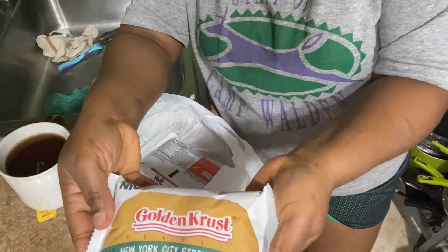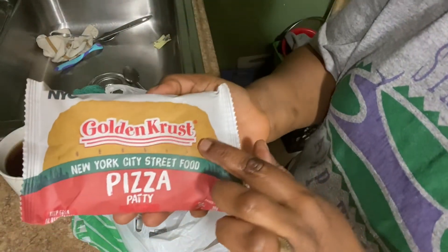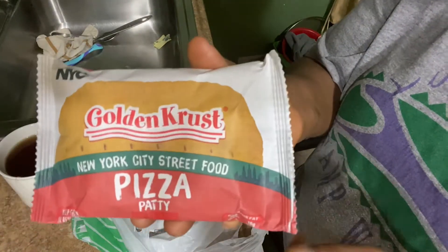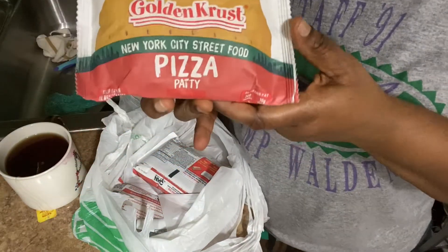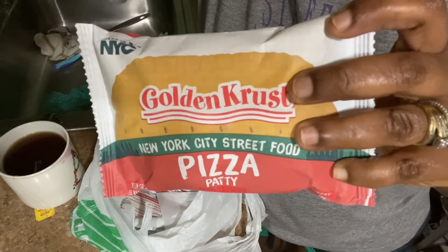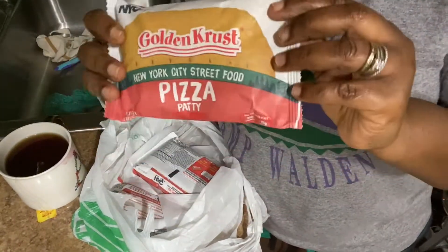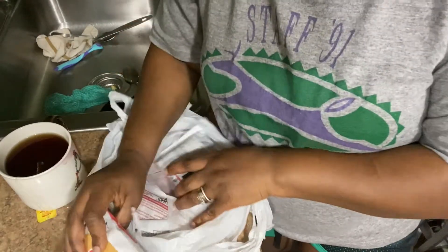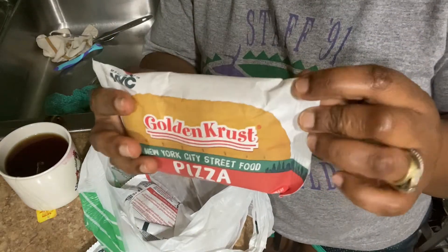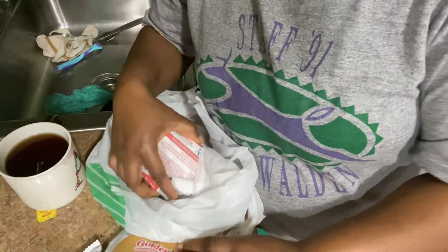Guys, this is the pizza. Yes, guys, it says 'Golden Crust, New York City Street Food, Pizza Patty' — did you see that? This is a patty. I don't know how many people bought this but I haven't searched it on YouTube yet. I bought four of these, and one is already in the toaster right there toasting.